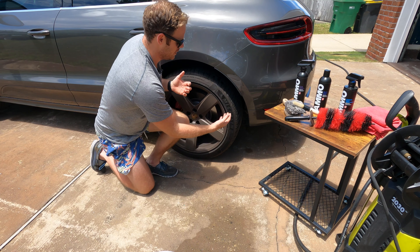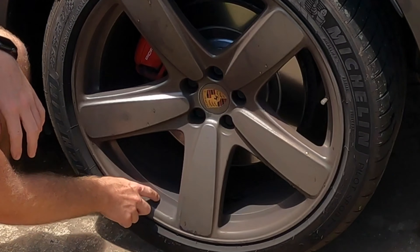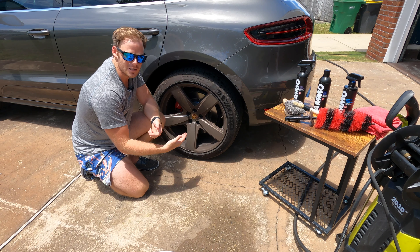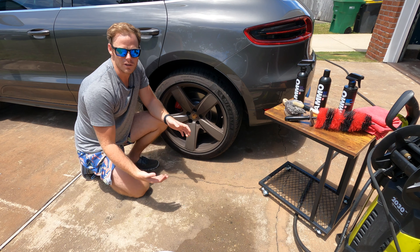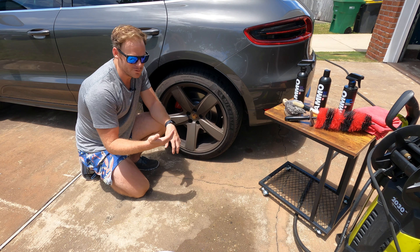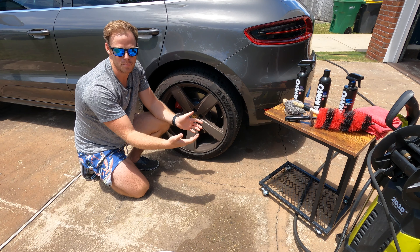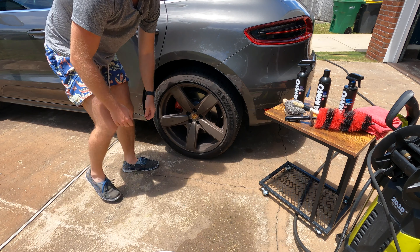The very first thing you want to do — and I haven't pre-rinsed this wheel yet, as you can see it's pretty filthy and caked on — is pre-rinse it. Use a pressure washer, a spray nozzle, or if you don't have either, just use the old thumb trick to build up a little pressure. So we're going to go ahead and get this thing sprayed off.